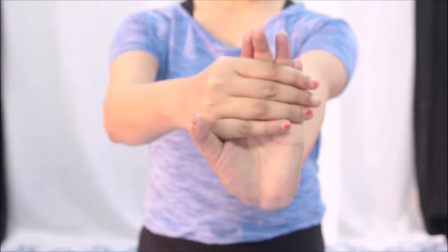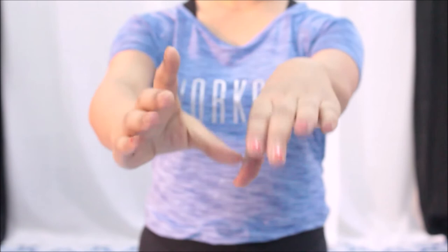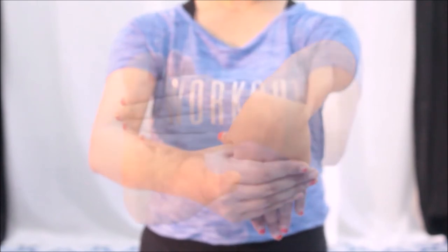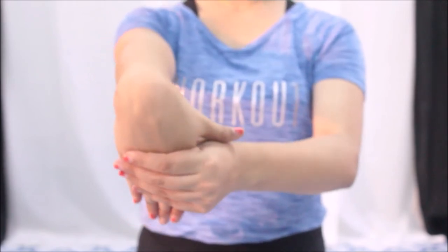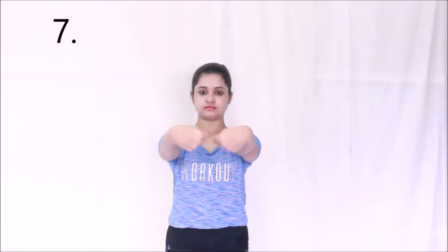Extend one arm in front of you with your palm facing up, apply gentle pressure with the other hand and feel the stretch. Now place the palm facing down and apply pressure as shown in the video. Do the same with the other hand. Remember not to turn your arm while doing this.